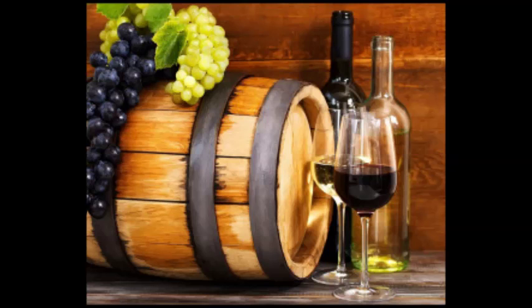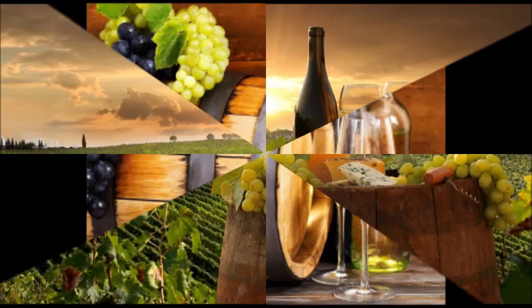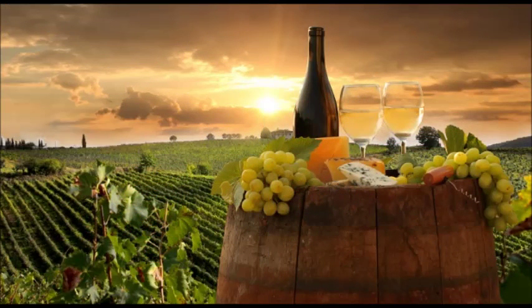Pulling with Household Implements. Try pulling the cork out using one of the following methods. Work carefully to ensure that the cork does not break apart into smaller pieces. Also, make sure that any objects which come into contact with the cork are clean — dirty objects increase the likelihood of tainting your wine.